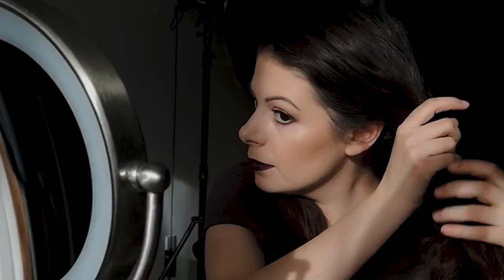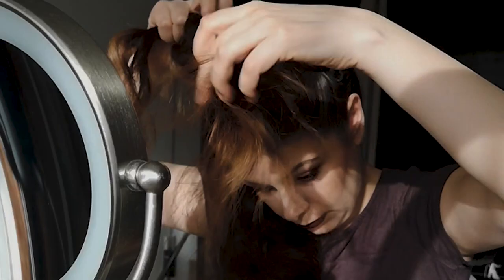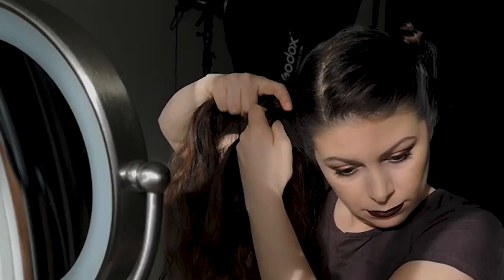I have very long hair and the main character in the movie has a short bob cut hairstyle, therefore I've decided to braid my hair and put it up in order to make my neckline visible.